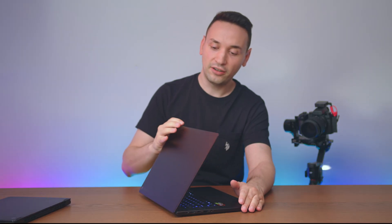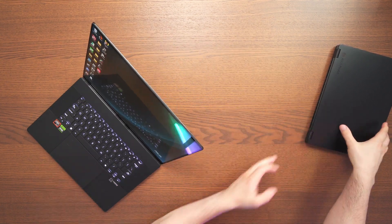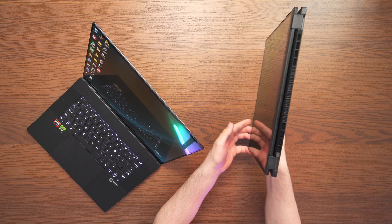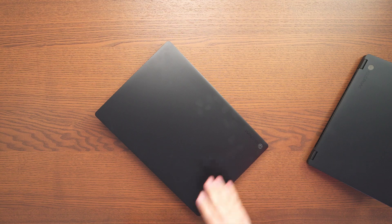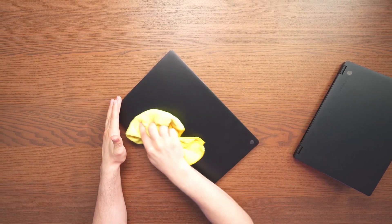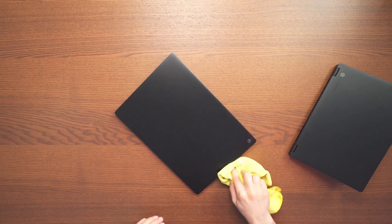One thing to note about the P16: this is as far back as the lid can go, and it's not going to be able to lay flat like a tablet — this is more of a laptop. You've probably also noticed the fingerprints around the laptop, but they come off pretty easily if you just wipe it down, so that's really no issue.